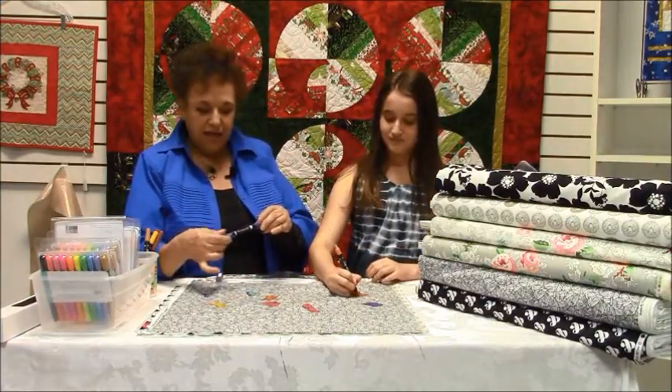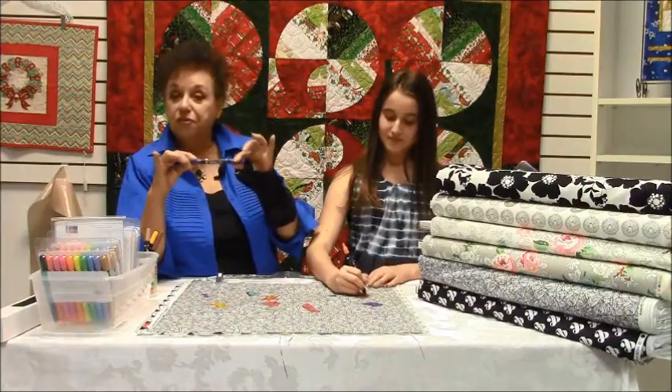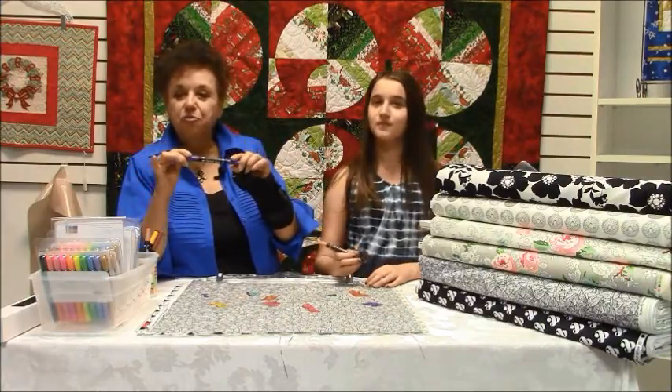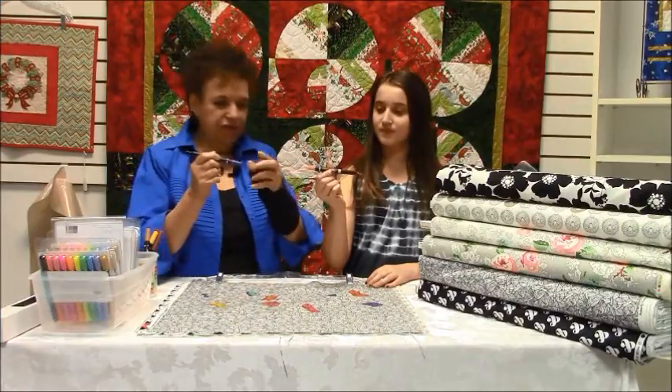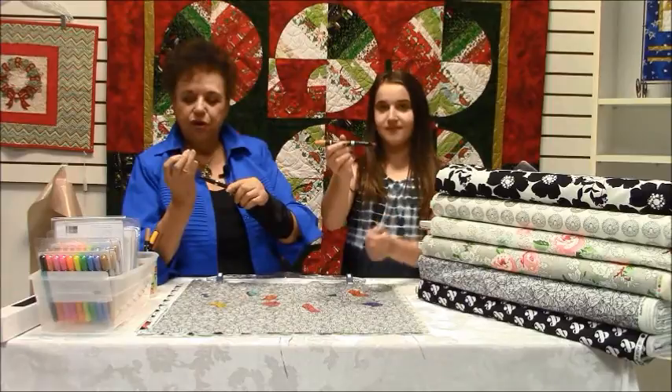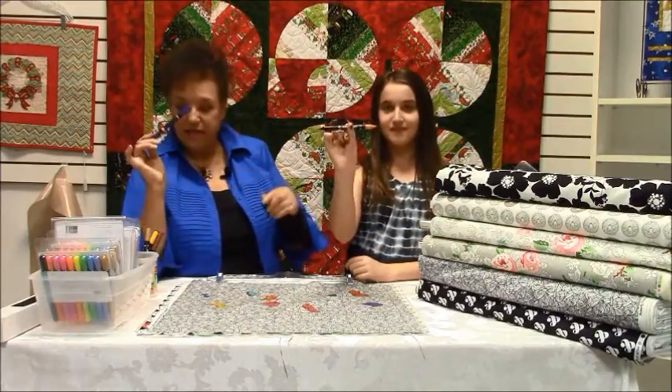It's called Fabric Fun, and they are markers for fabric. I know you've seen some of them — this is a wonderful new product. It comes with both sides: a wide point and a narrow point. And you can use it on any fabric that's 100% cotton.